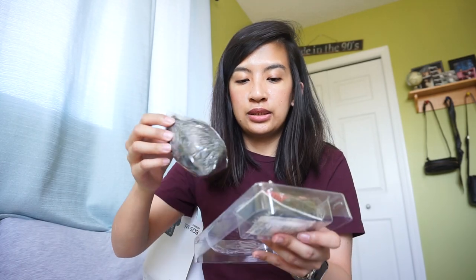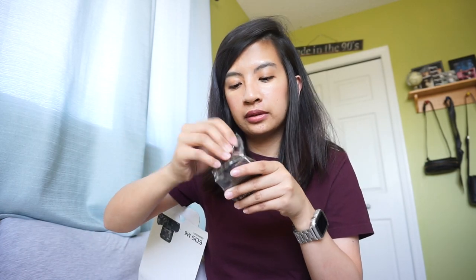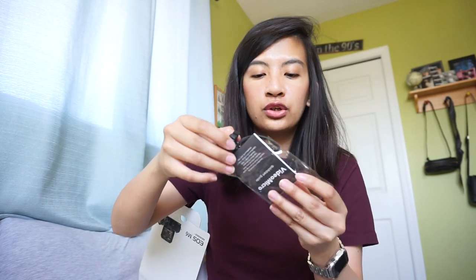I also got a new mic — the Rode Video Micro external microphone. Let's open this one up. It has a manual, a stand, and the wire you use to connect the mic to the camera.